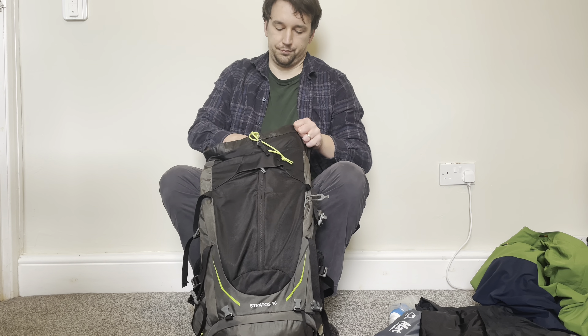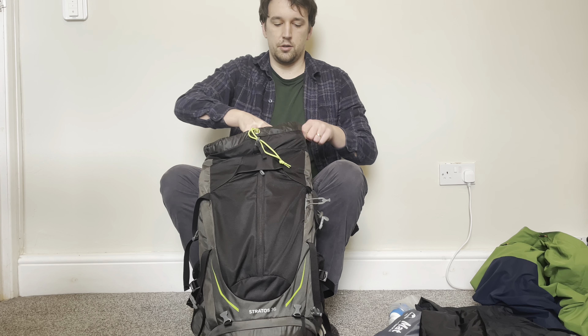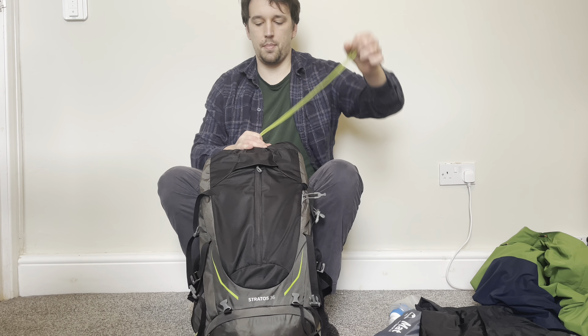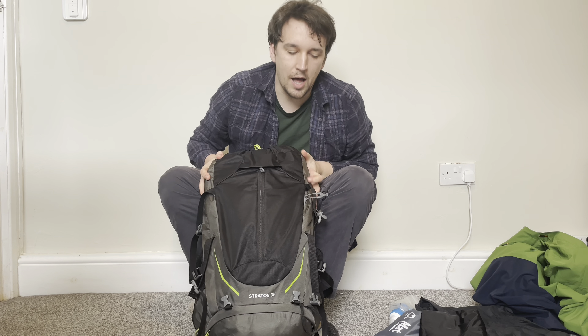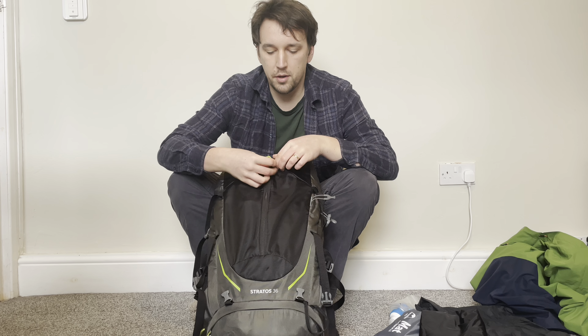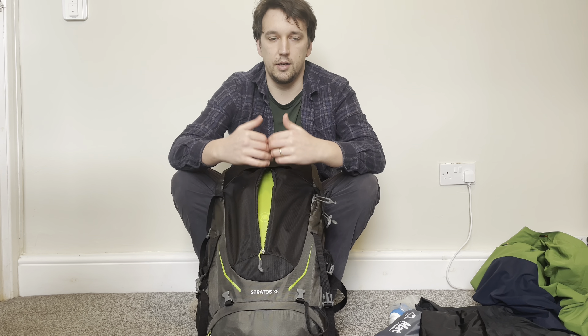That goes on top of the tent. I pull the drawstring nice and tight, and that is the main compartment filled up.